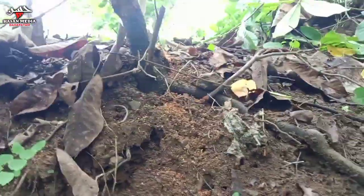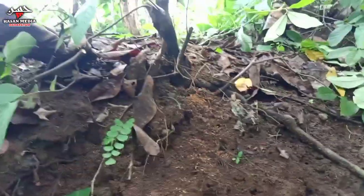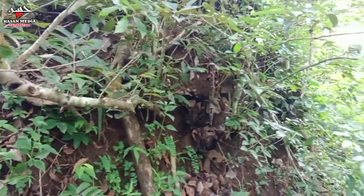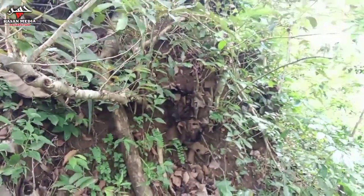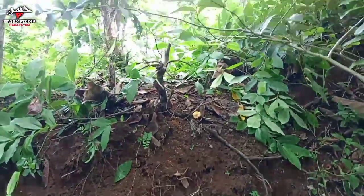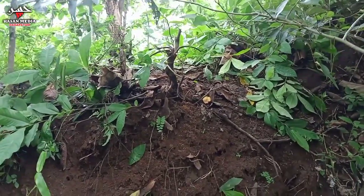Jadi kita akan ambil dan seperti biasa ini tinggal gorok saja ya, tidak perlu mendongkel dalam-dalam, jadi tidak akan nongsor. Aman, karena di sini banyak batang-batang yang kuat juga. Kita ambil yang kecil saja.